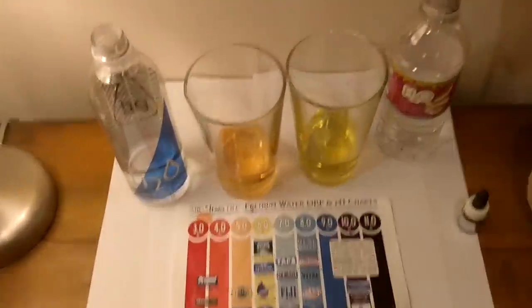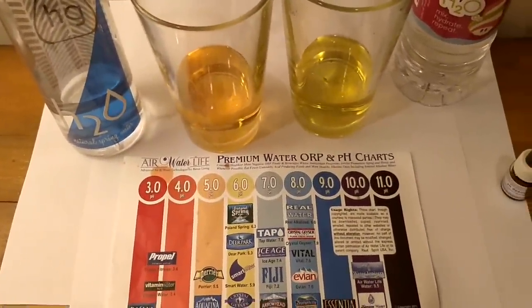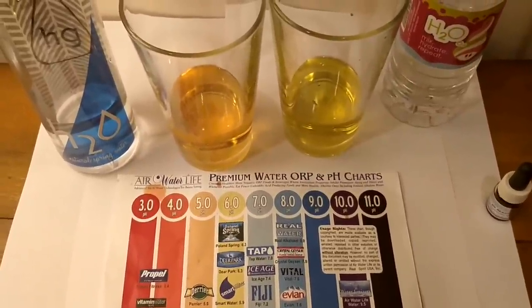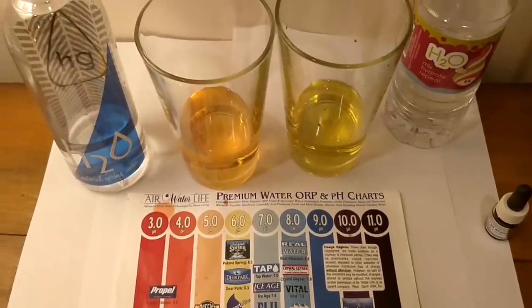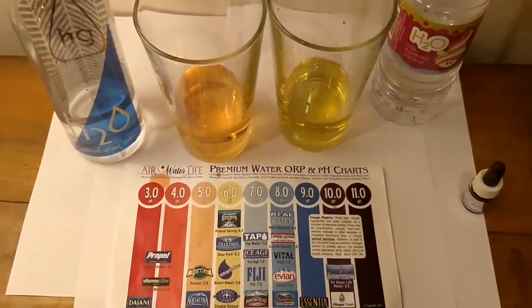I'm going to do a pH test, so here we go with that. Here's their pH level. I'm colorblind, so you guys look at the chart yourself and decide which pH level you think they are. They look like a six to me, but I'm not really sure. It's HoneyGrow on the left, Menchie's on the right. Neither of them make any claims about a pH level, but this is the result of the test.